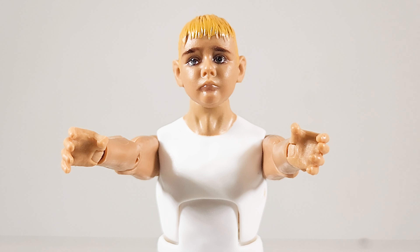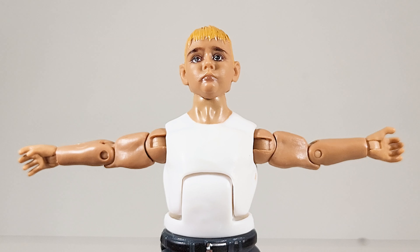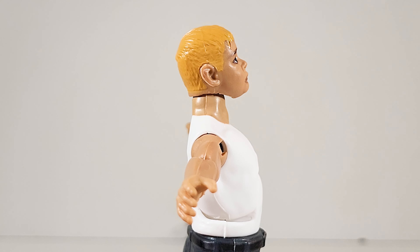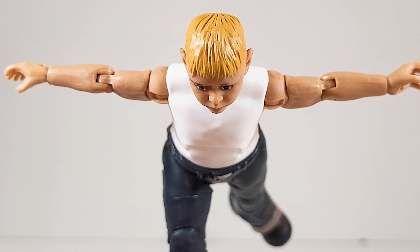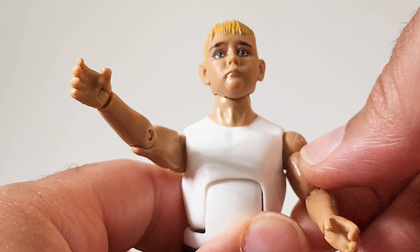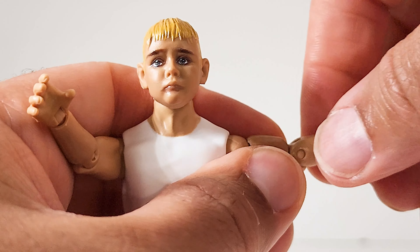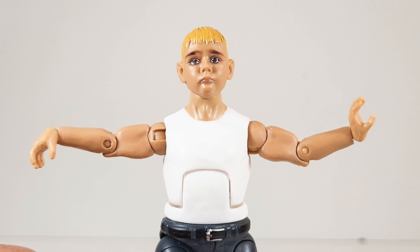Arms go up — yay! High. Papa, please save me. Surprisingly good wingspan. 360 at the shoulder, 360 on the bicep, 360 at the forearm, 360 at the wrist. Repulsor blast and kiss the ring in full effect.